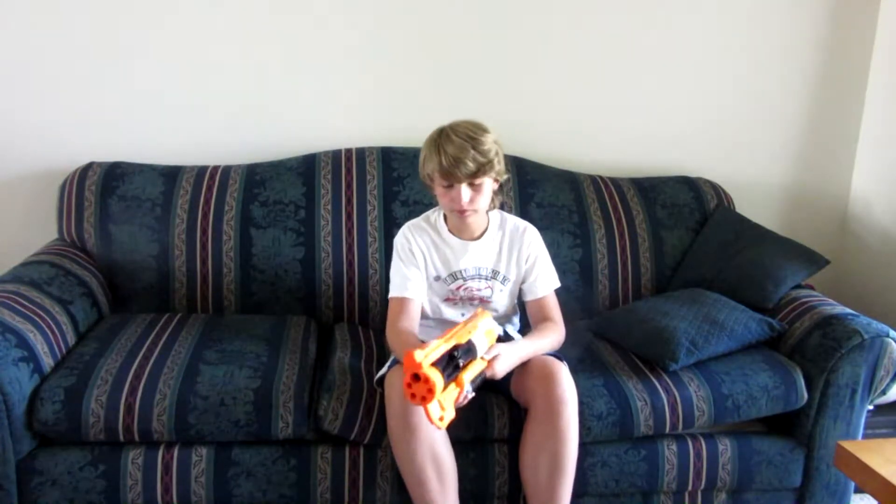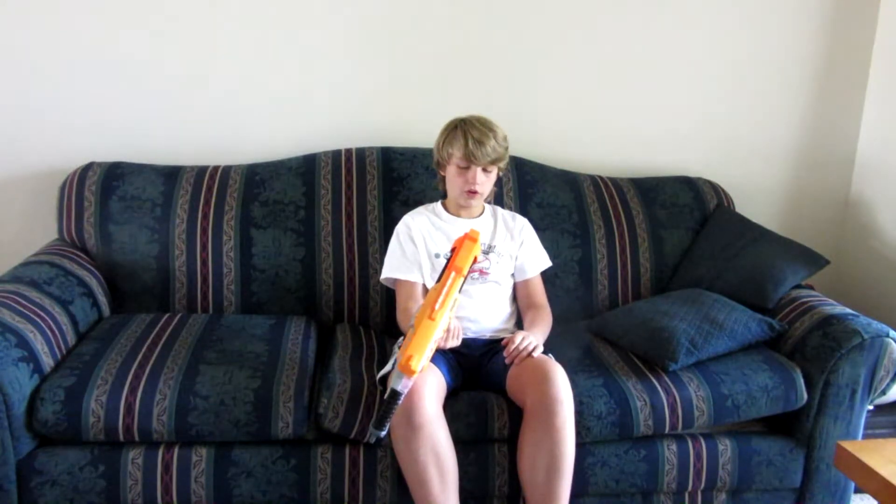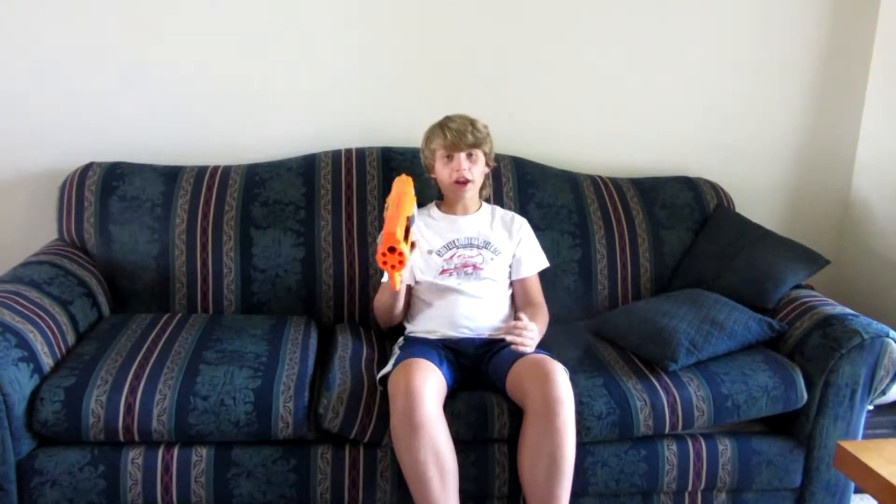Another thing — when you look at this, you can tell that this hole is the biggest and these ones are smaller. People have asked and wondered: does that spin? Why is there a difference between range and accuracy? I got the answer right now.